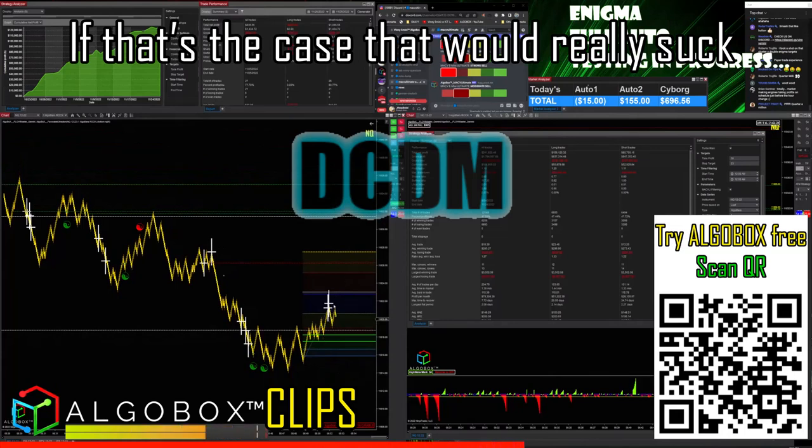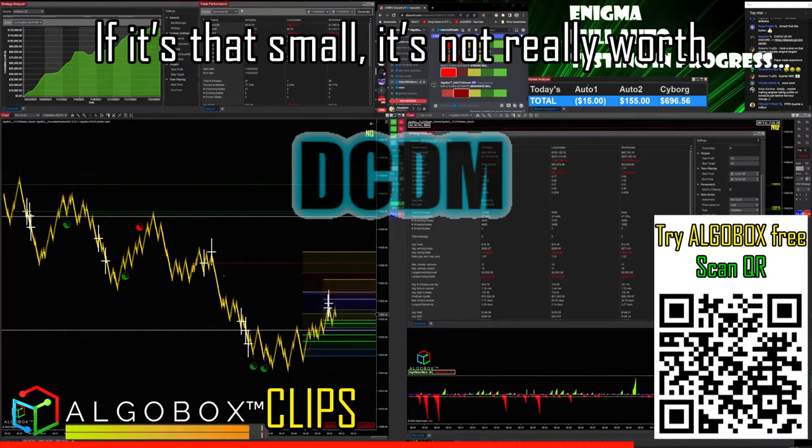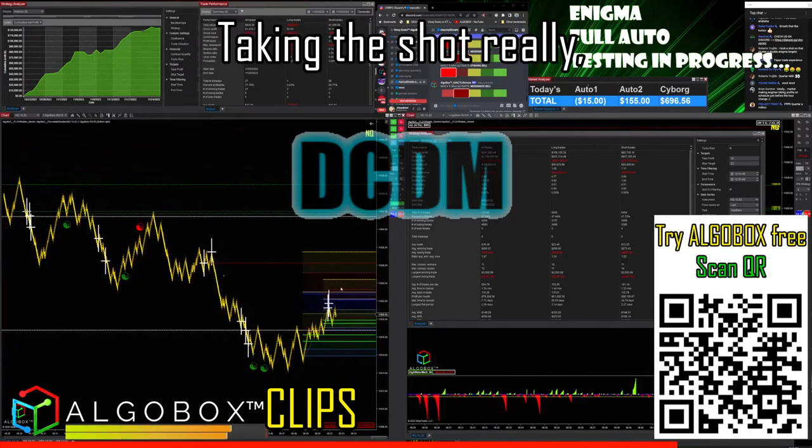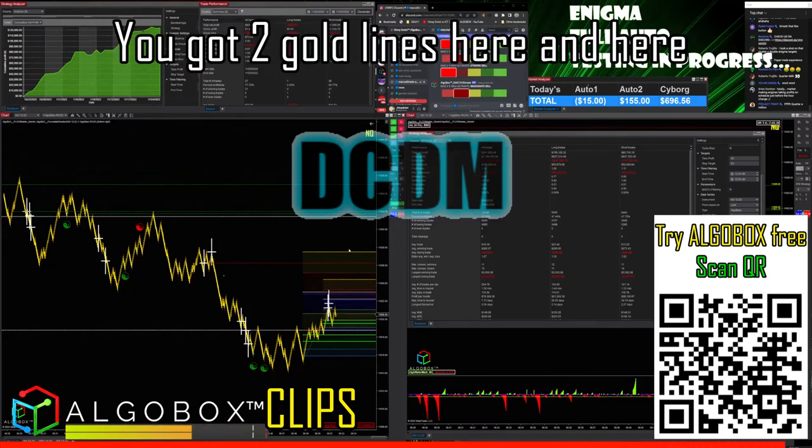It could be right here — if that's the case, that would really suck. We'll go ahead and draw it anyway. If it's that small, it's not really worth taking a shot, unless you're on low time frames and you're going to do a tiny target.